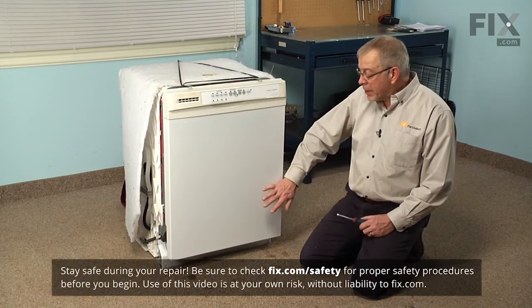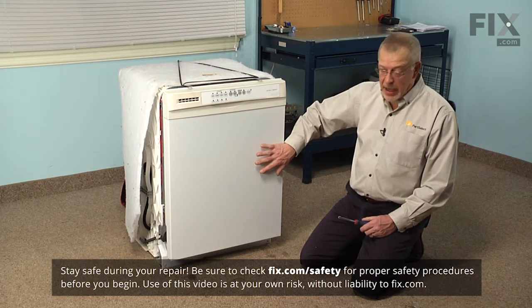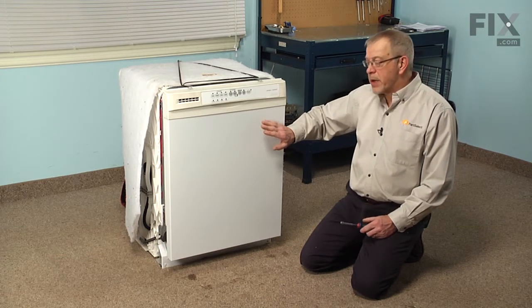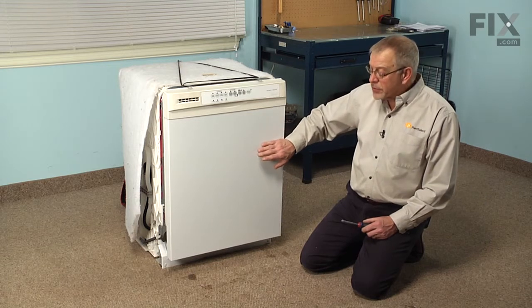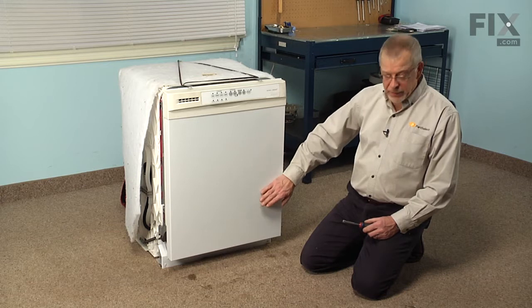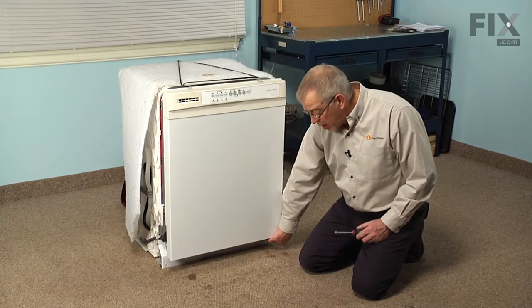To change the drain pump motor on this dishwasher, we will need to pull the dishwasher out of the cabinets. First of all, we're going to have to disconnect the power to the dishwasher, so locate the fuse panel or breaker panel and turn off the power at that point. We're also going to have to turn off the inlet water supply and disconnect it from the fill valve to the dishwasher, which is located behind the access panel on the bottom.